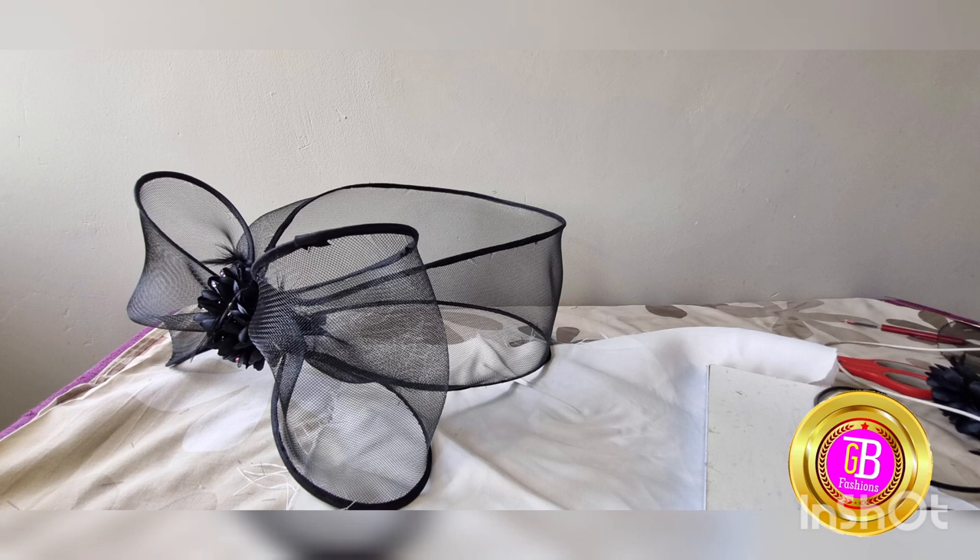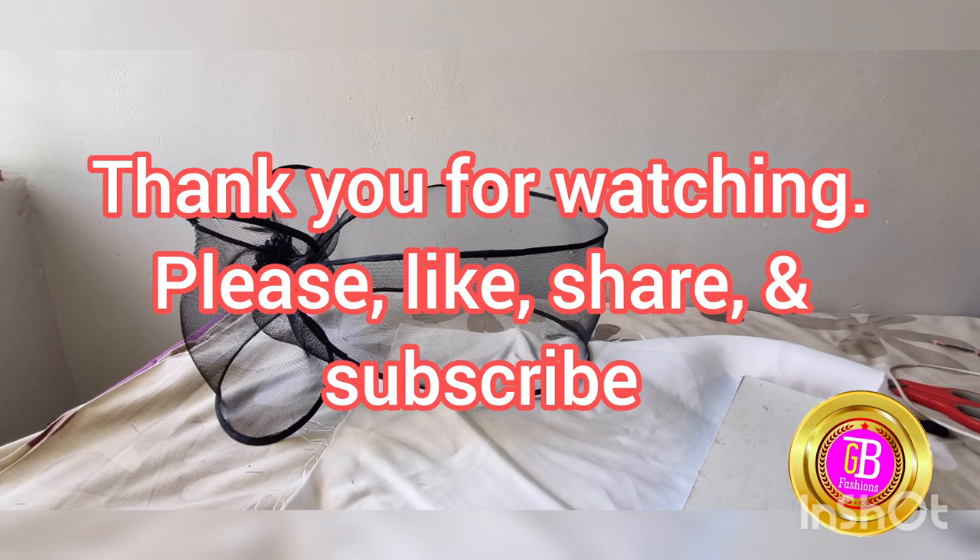Thank you for watching. If you have not subscribed, please do. Like, share, and comment. Bye for now, thank you.